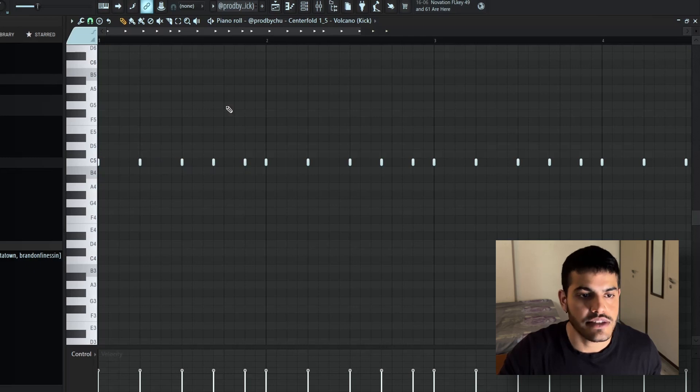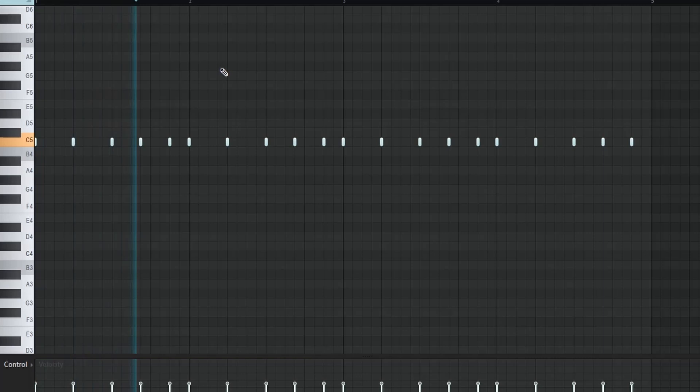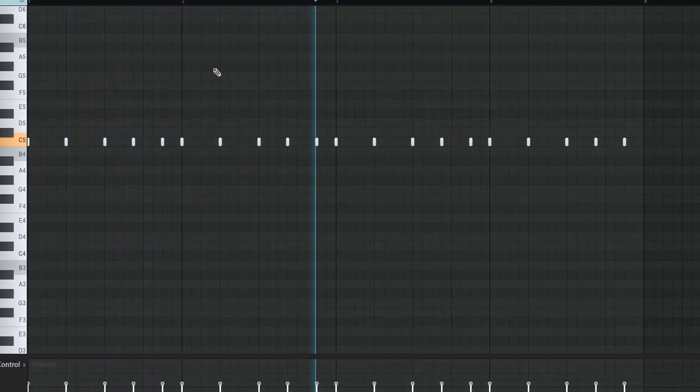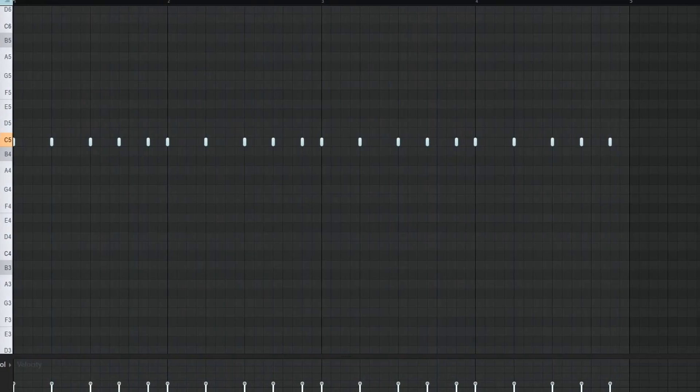Then I just clicked in this simple kick pattern for Jersey club beats. It's the same as house beats, just the difference is right at the end there's this repeating kick. So this is how the kick pattern sounds.